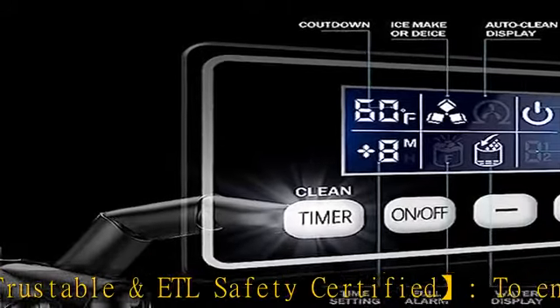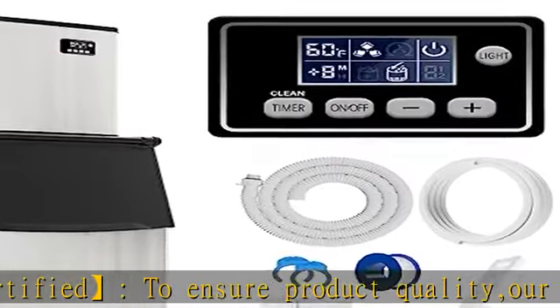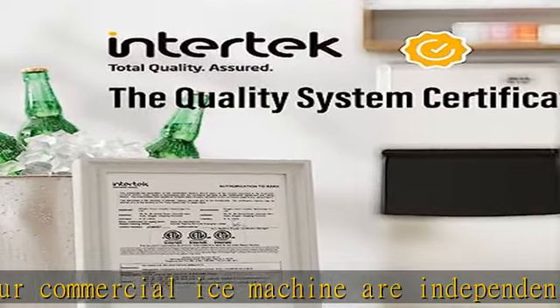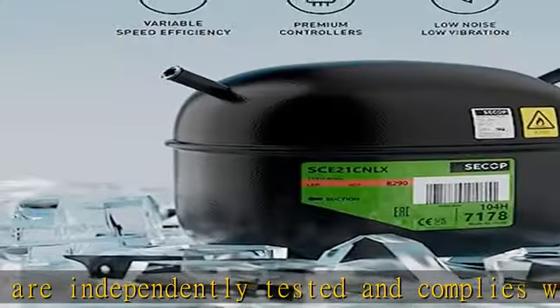Professional air cooling system: our commercial ice machine is equipped with a professional air cooling system that ensures great heat dissipation and longer service life. Compared with water-cooled systems, we have the advantages of low noise, low energy consumption, low water consumption, and easy maintenance.